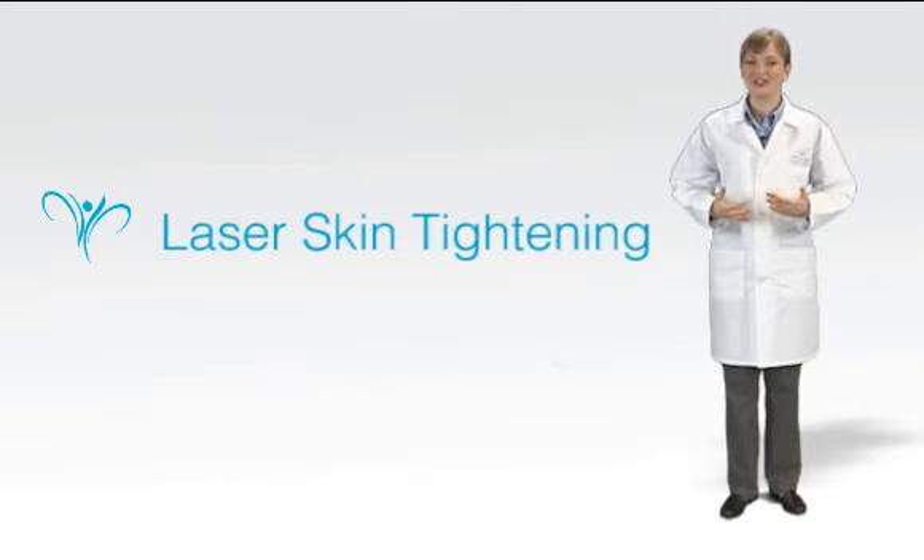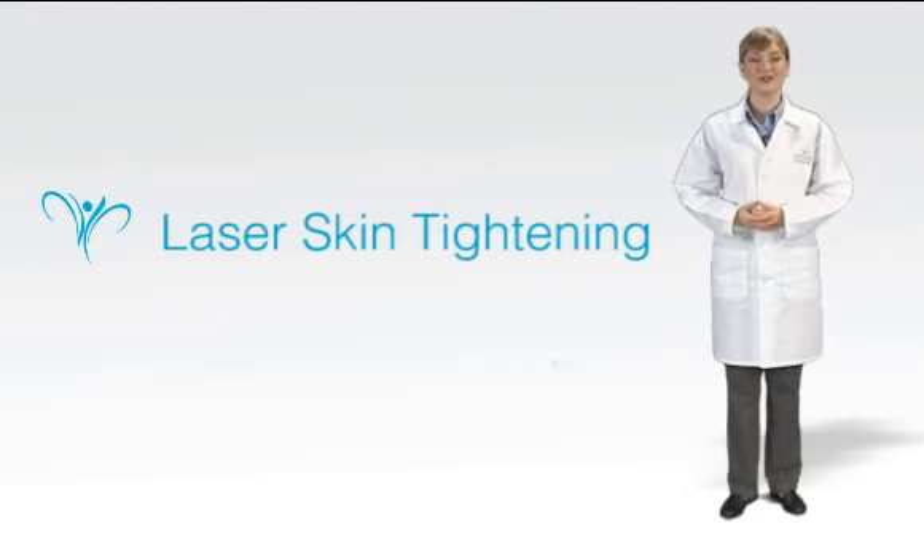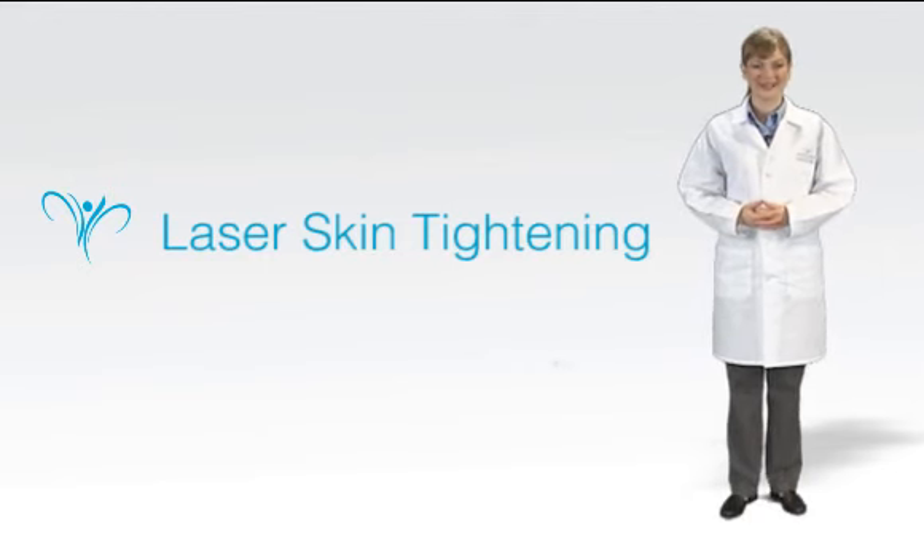One of our leading dermatologists can help you decide if it's right for you. Call LeCour for a consultation today.